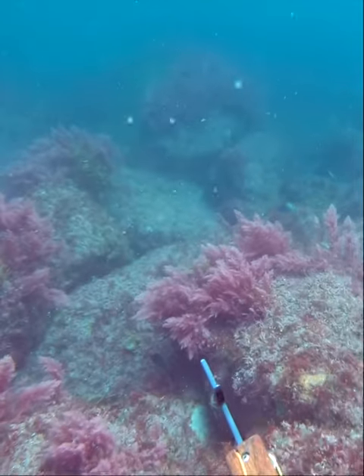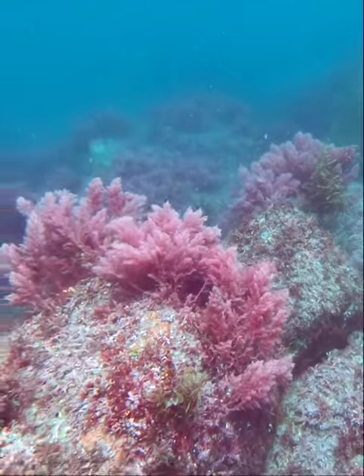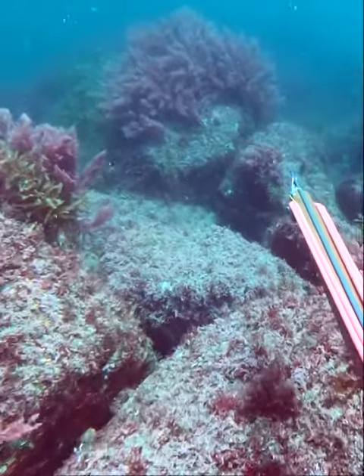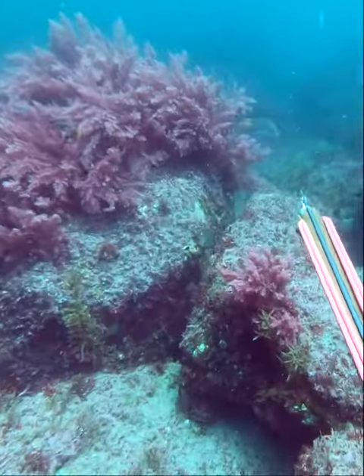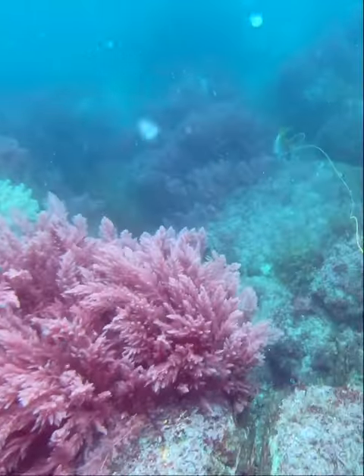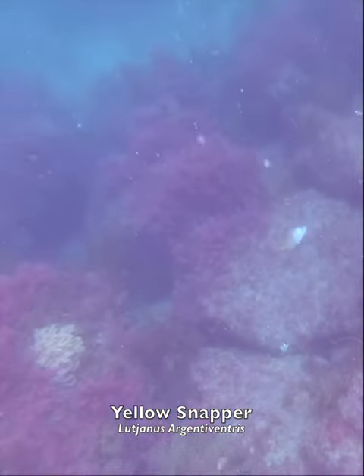Hey guys, I'm back here in Baja on this downward slope about 45 feet underwater, looking for one of my favorite eating fish — yellow snapper. Oh, nailed them! So stoked. These things are just insanely delicious.